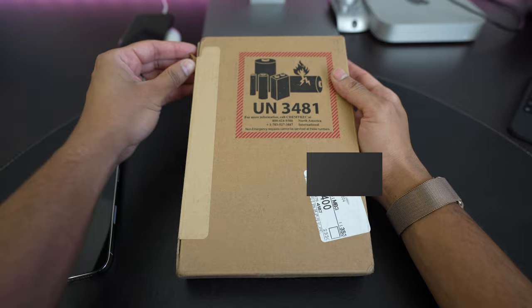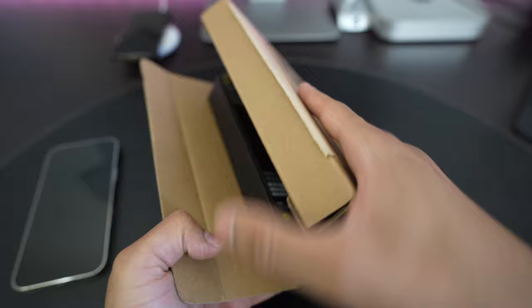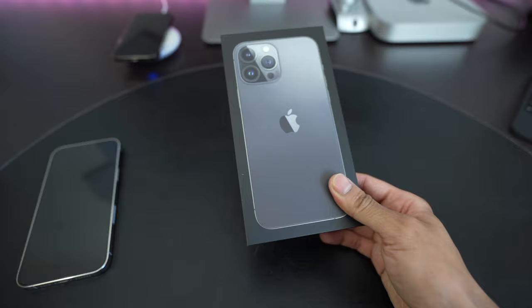I know a lot of people are getting their packages as well, so I will show the full unboxing and give my initial impressions. I opened it upside down. There it is in the box — the iPhone 13 Pro Max. I got it in graphite.